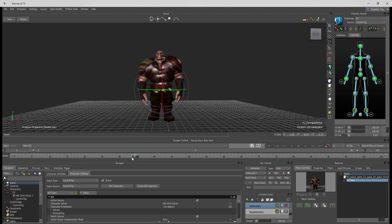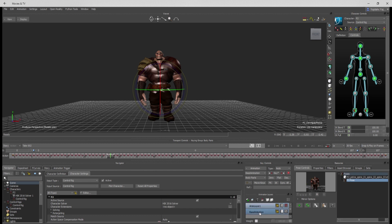Set some zero keys in there — those are our bookmarks for where we want our animation to start and end. I'm going to get rid of this front part here — it just waits a little bit too long to do anything.